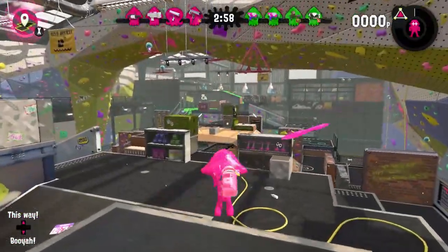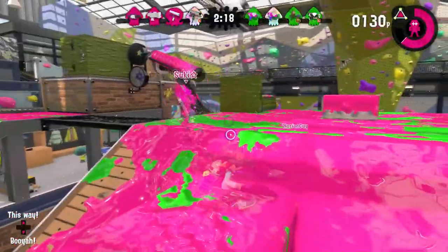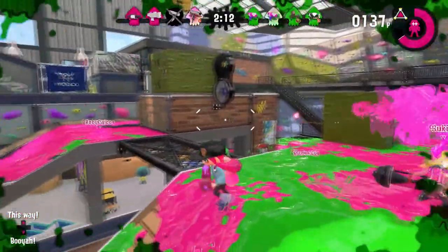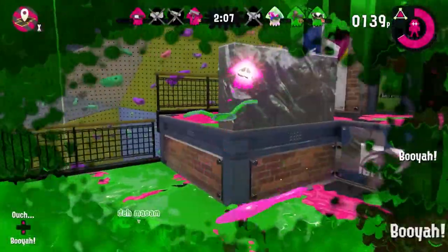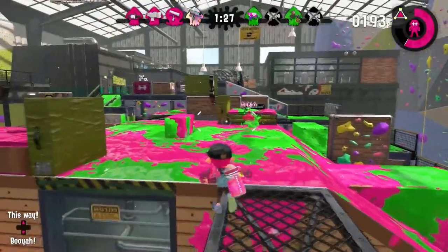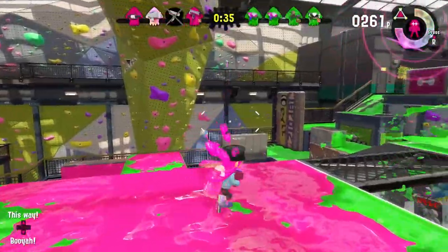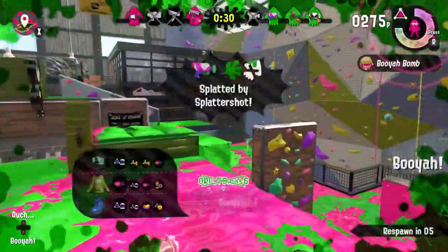I can probably paint a lot without having to drop down. A bomb! Come on, back up — I want to get a bomb kill. Here we go — oh no, save me friend! I can't booyah for you. This is the most exciting Splatoon gameplay you've ever seen. Booyah, booyah, booyah!